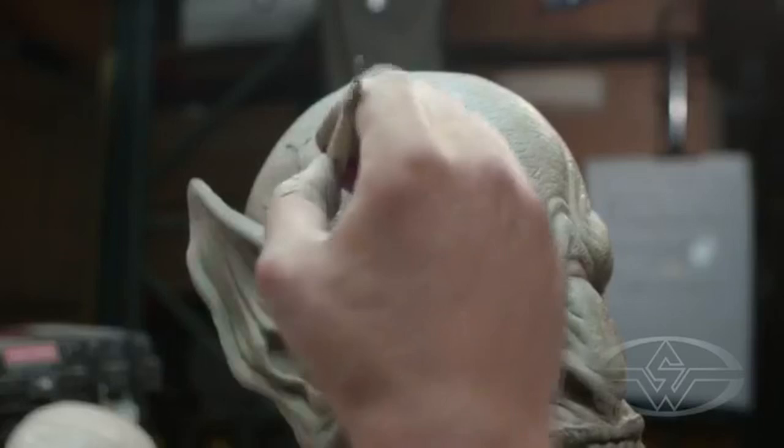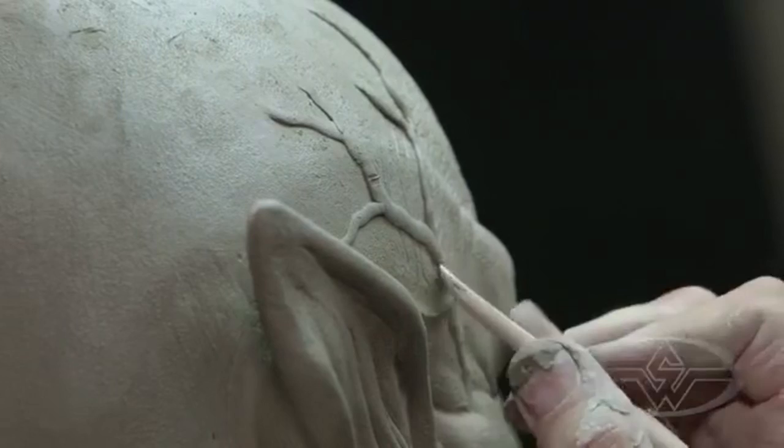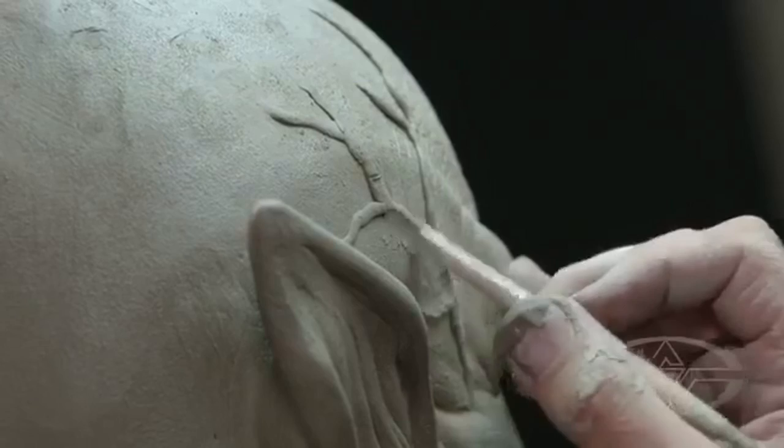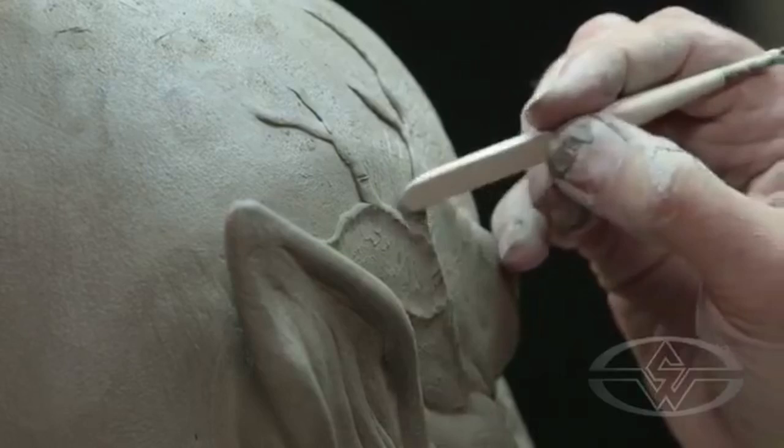Quick tip from Jonathan: if you don't have an extruder and you don't want to hand-roll little worms of clay, you can take two sheets of acrylic or wood and roll out the clay between those very quickly and evenly. Like a clay roller — that's Jonathan's tip.